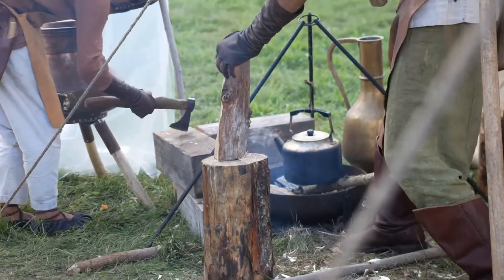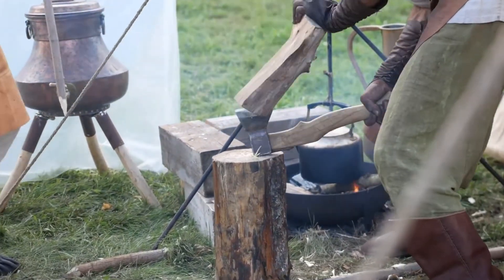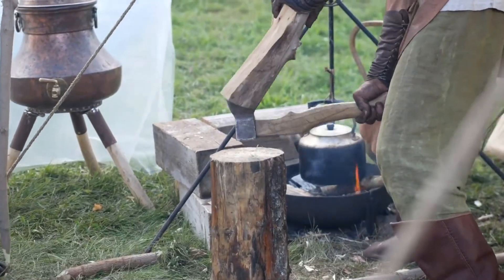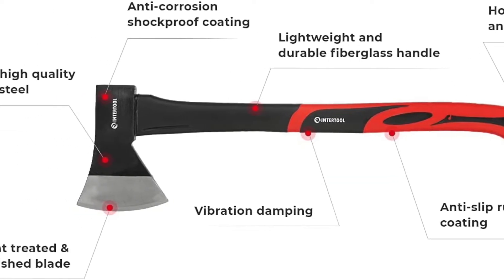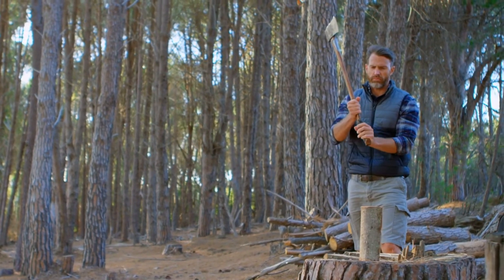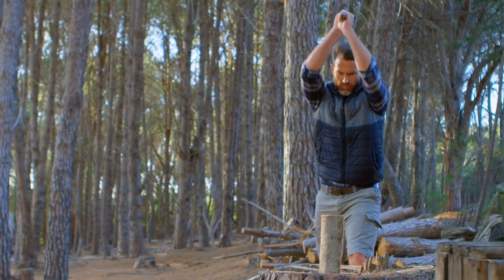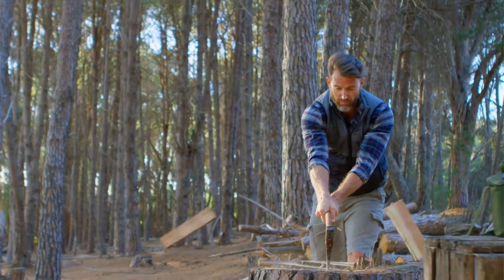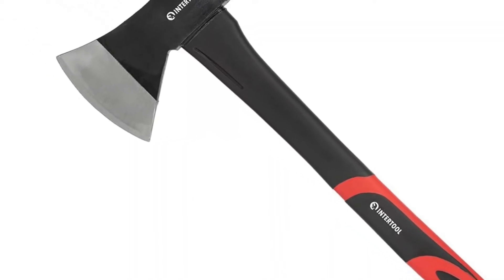You use this Intertool 24-inch midsize felling axe by cutting through a tree trunk at an angle using the sharp blade on its head. Then place one foot on top of the tree and push it open as you continue cutting. The tree should eventually fall over once it is split apart enough from all sides. This axe has a head that is about 8 inches long, weighs roughly 3 pounds, and its handle is made out of wood.